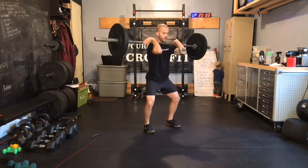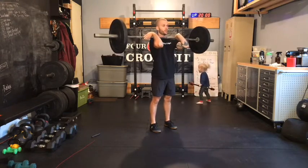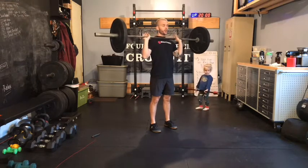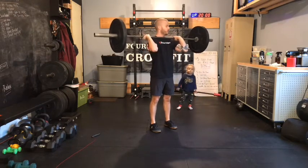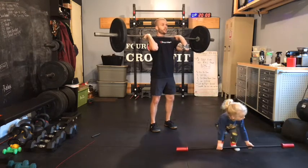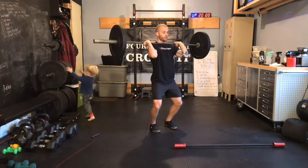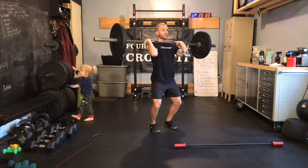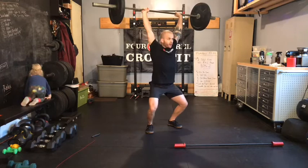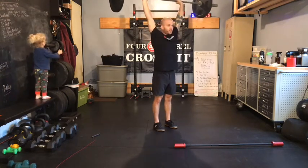After you catch that power clean, your feet are shoulder width. We're going to bring our feet into hip width once we stand, then re-grip — we don't want to be on fingertips when we go for the jerk, we want a full grip with elbow slightly forward of the bar. Bar still rests on the shoulder. When we dip, weight stays back in the heels and chest stays straight up and down. Then we're going to drive, get that bar weightless, and dip under. Dip, drive, dip — getting under it. Feet go back out to shoulder width, stand tall, then reset.